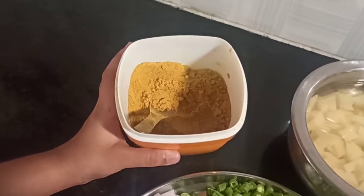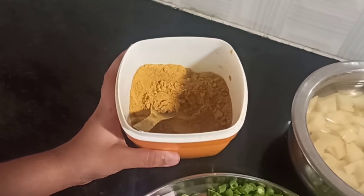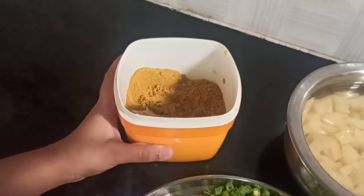If you put it to the palya, it will taste really nice. If you don't have the powder, it's ok. If you have it, please do add it. In the next videos, I'll show you how to make this powder.